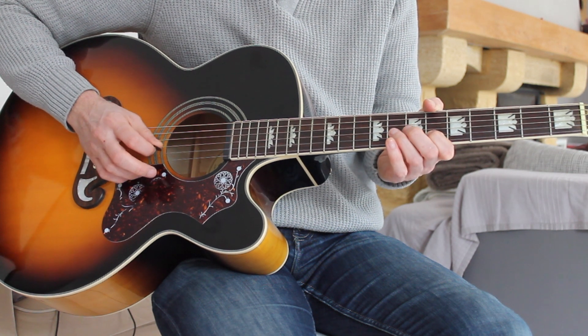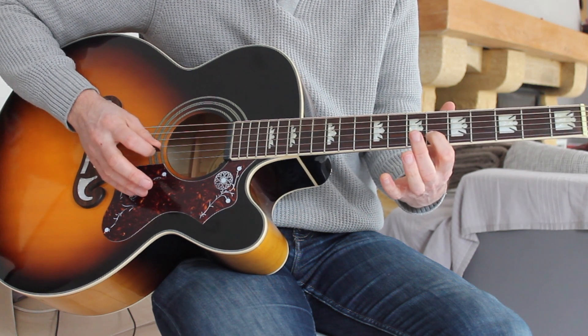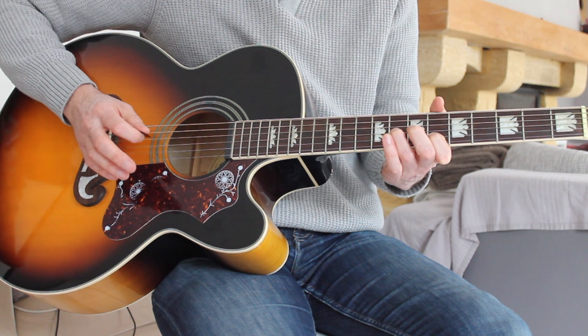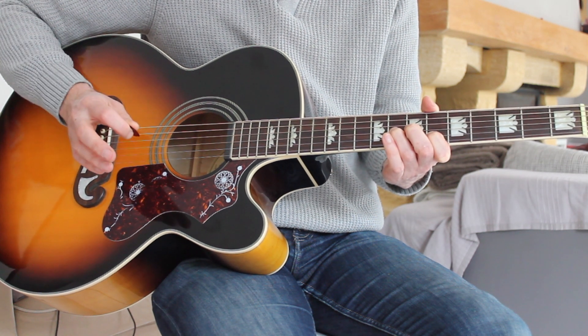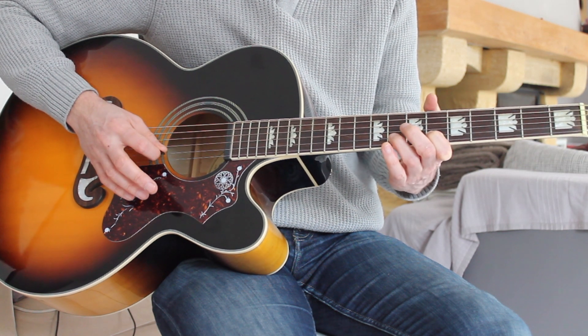So it's... there's the sixth — pause — six again, then the eighth on the G string, back to the sixth on the B string, and then up to the eighth on the B string.